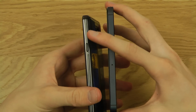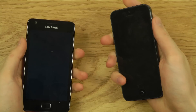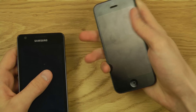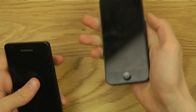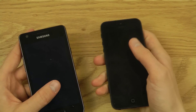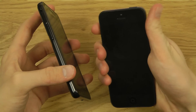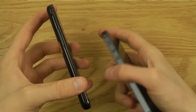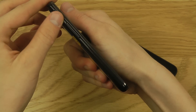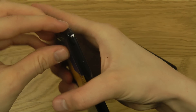The Galaxy S2 has its power button on the side, which I prefer since it's easier to reach with my thumb. The iPhone 5 is slimmer though, so having the power button at the top still works. On the left side, both have volume up/down buttons, and the iPhone also has a mute switch. The Galaxy S2's back panel is removable from this side.